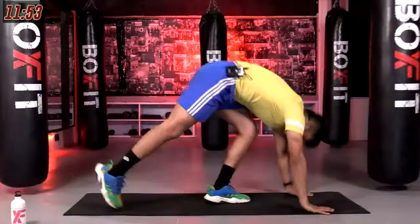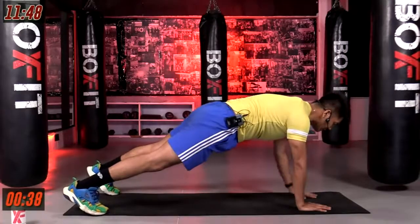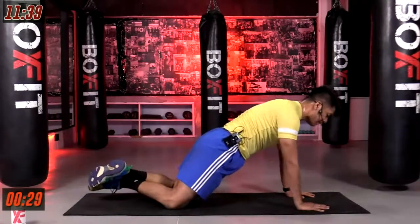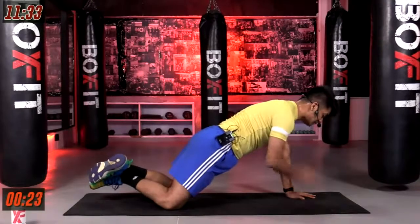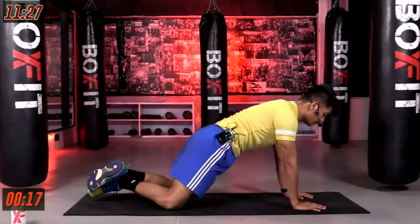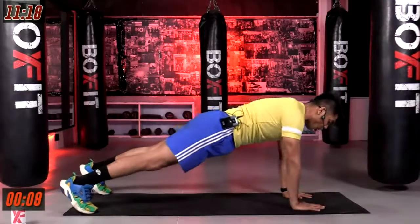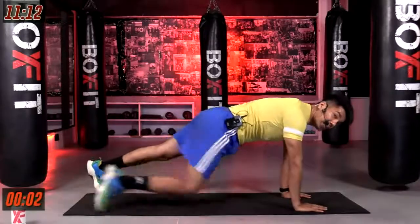Going to shoulder taps. In three, in two, and in one. Making sure you hold that plank position, your elbow pits are facing ahead. If that's too challenging, come onto your kneeling plank position and give me those shoulder taps. Core engaged — do not let go of that core. Make sure that wrist is always under your shoulder. Last two. And last one.